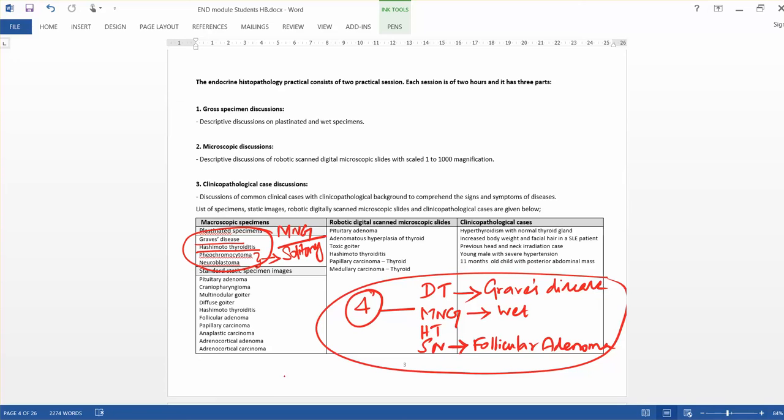Please use the photographs you took, as these specimens can be asked in the exam. Apart from that, we discussed standardized images for gross specimen discussion and used whole slide imaging technology — real slides scanned with a digital scanner. The microscopic cases discussed include pituitary adenoma, adrenal medulla hyperplasia, Hashimoto's thyroiditis, papillary carcinoma of the thyroid, and medullary carcinoma of the thyroid. We also discussed five important cases.